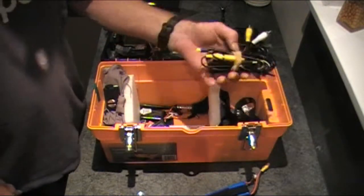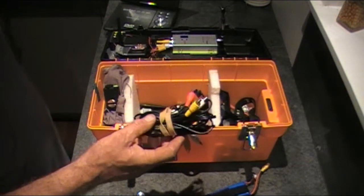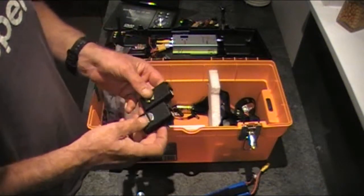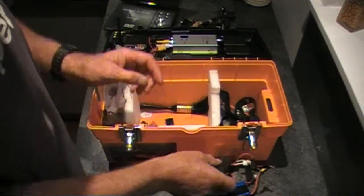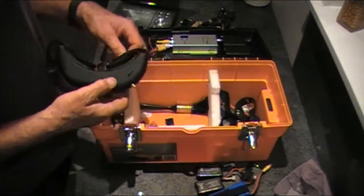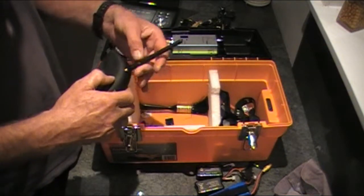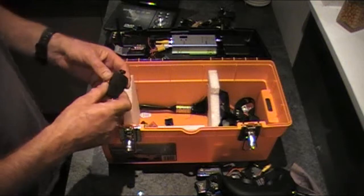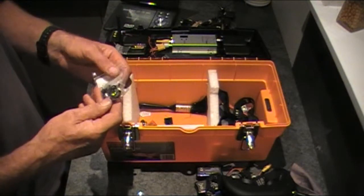On this side we have a pile of leads for the Transonic 7-inch screen. Hook that up, a couple of Mobius cameras, more batteries for the Fat Shark goggles - they just fit in the side, sitting down in there. The aerial sits down in there with it, along with another camera and a few other necessary prop savers and bits and pieces.